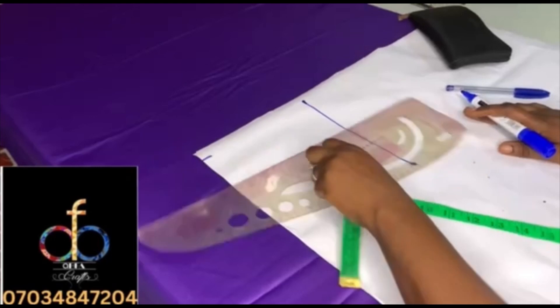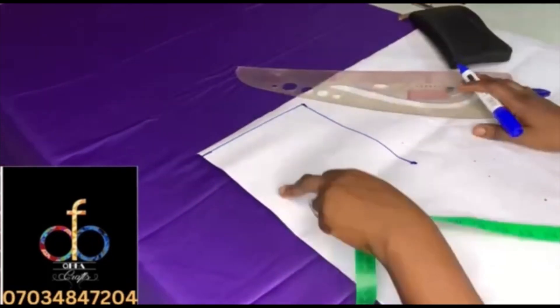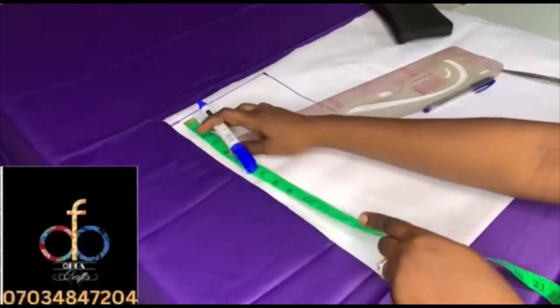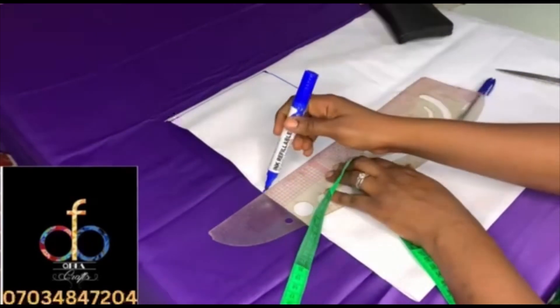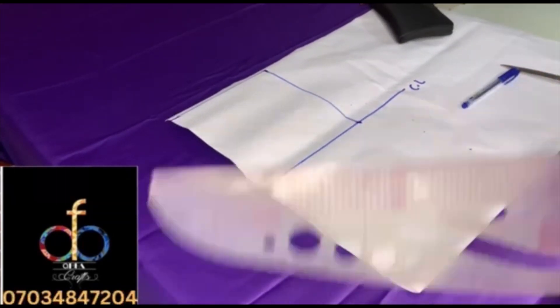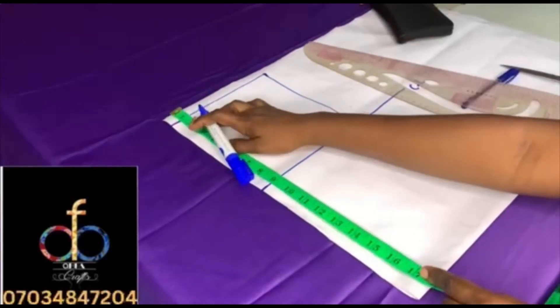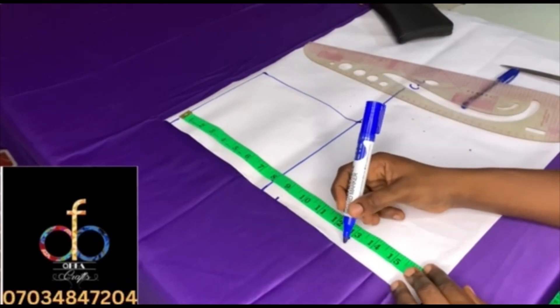Right now I'm joining the shoulder line and will measure the 8 inches which is the chest line — a really straight line across. That's the chest line, labeled CL. The next thing I'm going to measure out is the bust line.